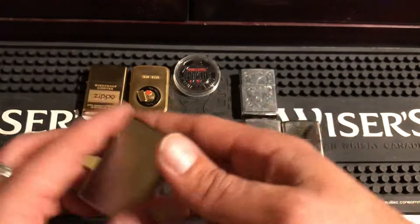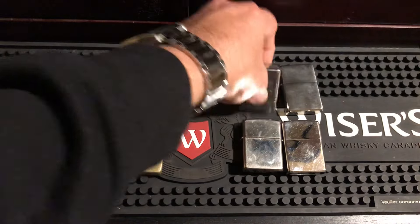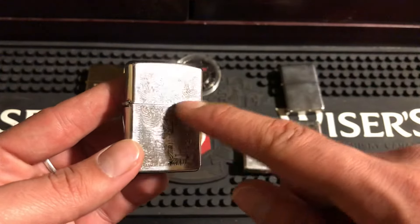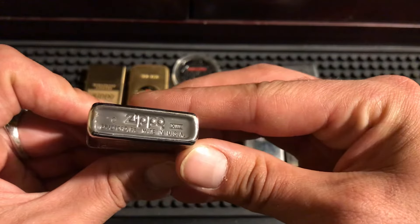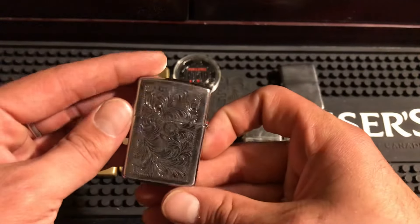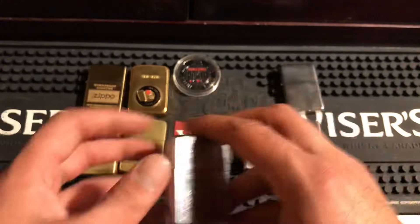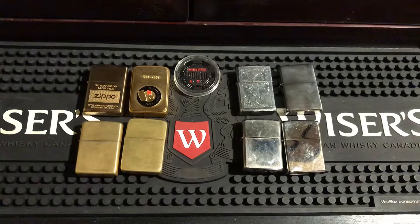And if you want to know what a chrome polish looks like — when I first got this Zippo, all these lines were filled with black, it was terrible looking. It's an old Zippo from the 90s. I put it on the buffer and boom, brought it right back to life. You can see yourself in it — I'm wearing a Venom shirt and you can see the reflection clearly.